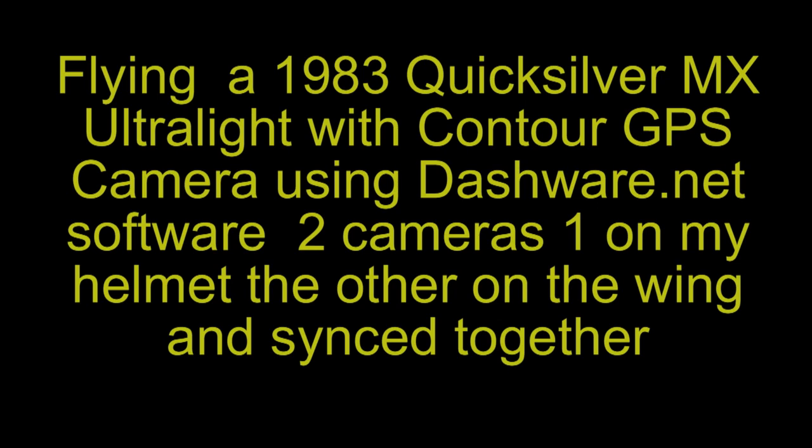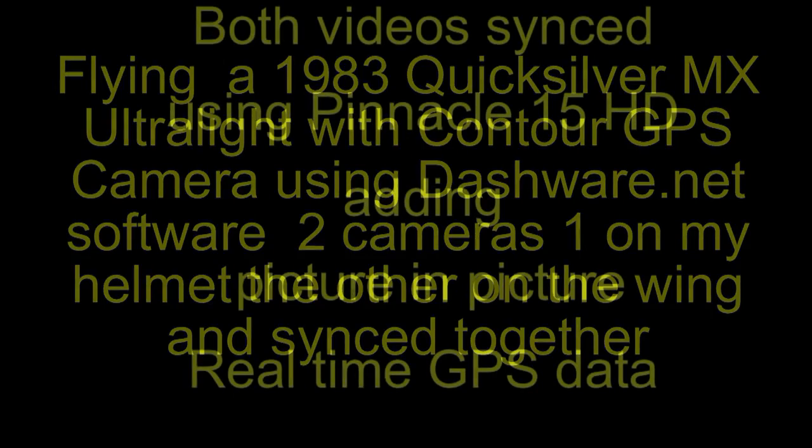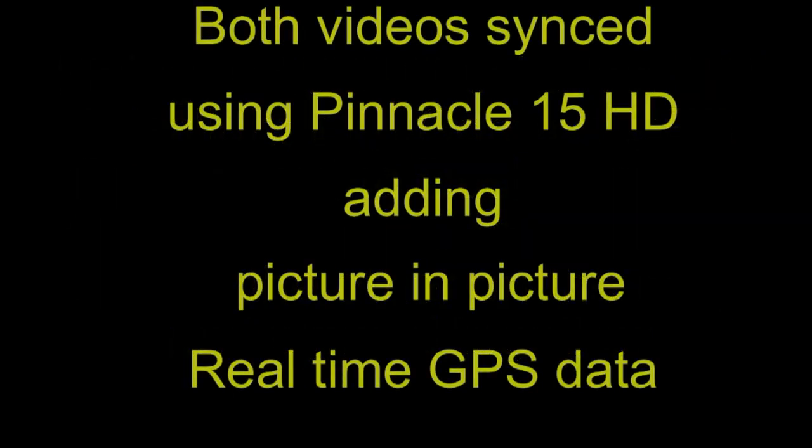I took two cameras — one on my helmet and one on the wing — and synced them together to show a really cool picture-in-picture with real-time GPS data.